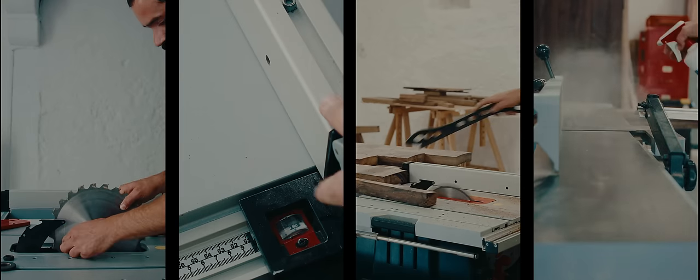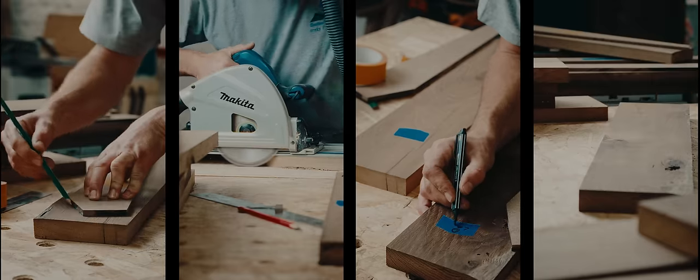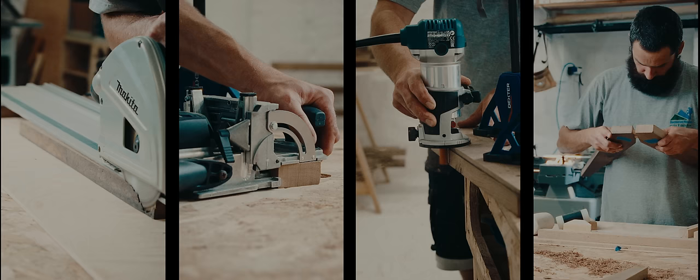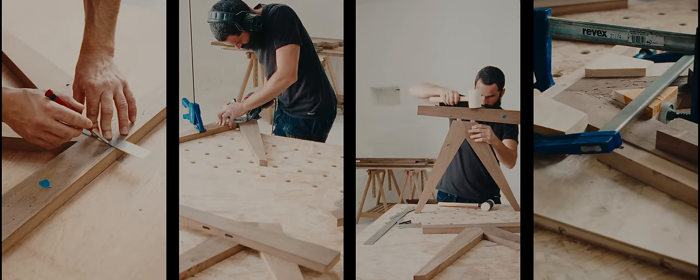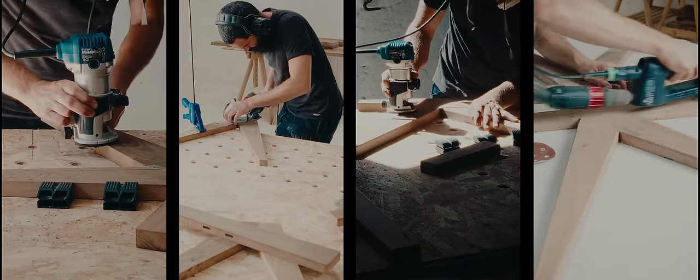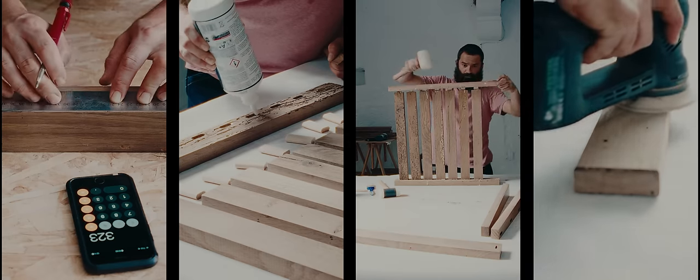Once all the pieces have been planed, I can machine each part using the templates I made from the outline. It takes a lot longer to plane wood that has been through so much, rather than wood from a saw mill. It was an opportunity to make this armchair from a wood of exceptional quality, already steeped in history.